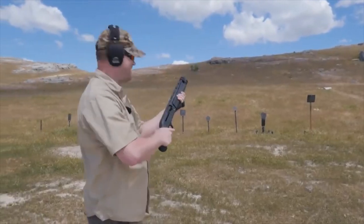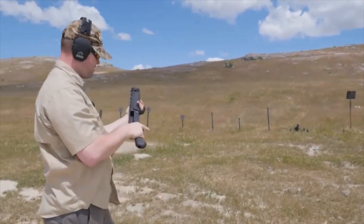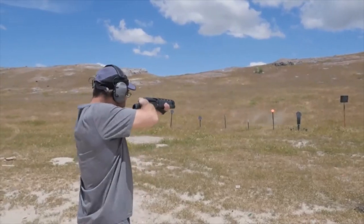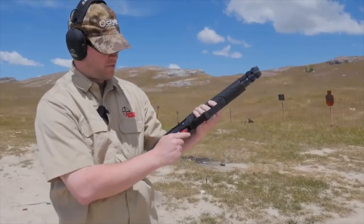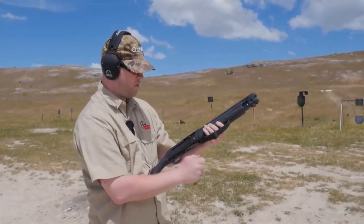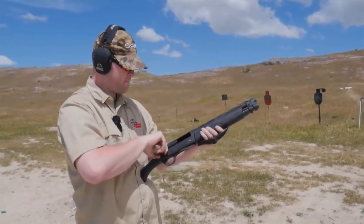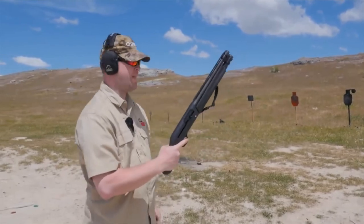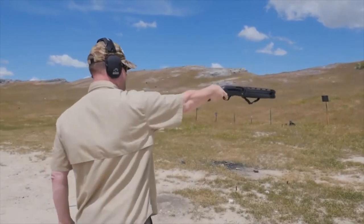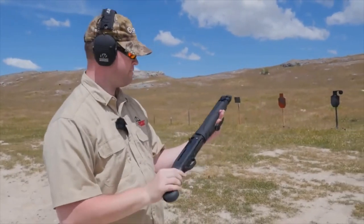We'll shoot some knockdown targets over here. So the recoil on this is really light compared to a 12-gauge pump — it's closer to a 20-gauge as far as felt recoil. It's light enough to really do it one-handed. No problem, no pain. All fun.